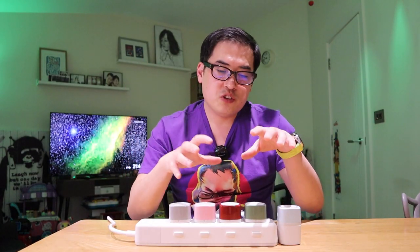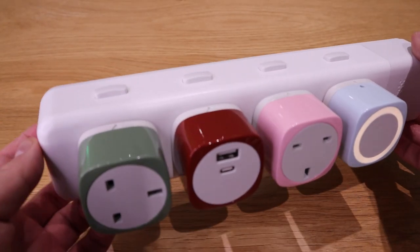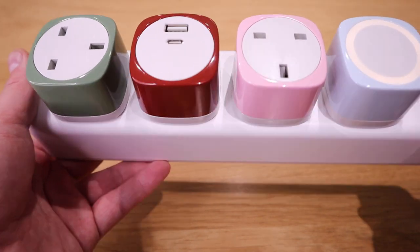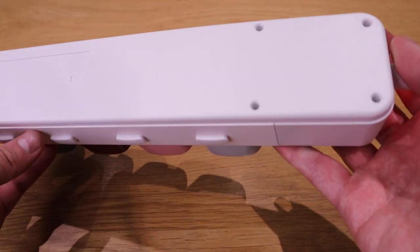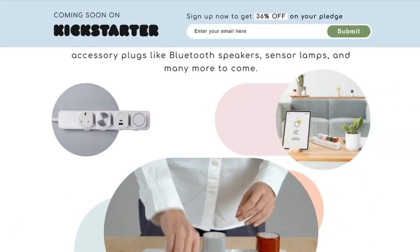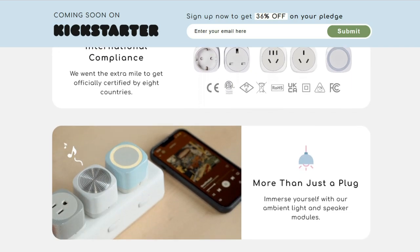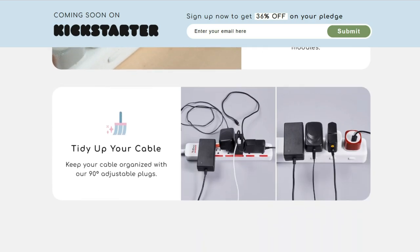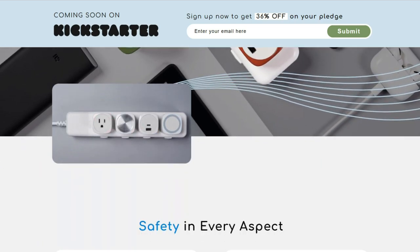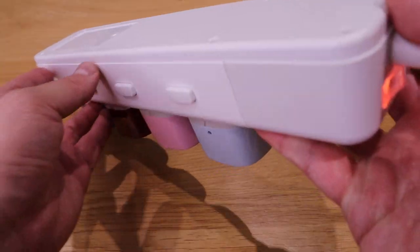I love the 'modular' concept — you can customize each power socket unit to your own preference. I also found on the Qblock pre-launch crowdfunding campaign website that they're coming out with a speaker module too. I'm sure in the future they'll develop many more clever designs to add to this modular power strip, and I look forward to reviewing those as well.